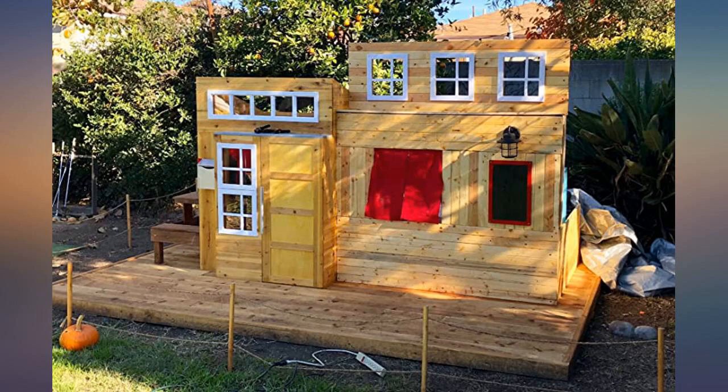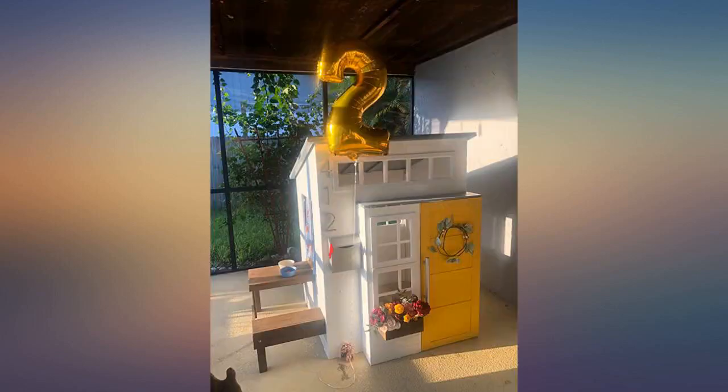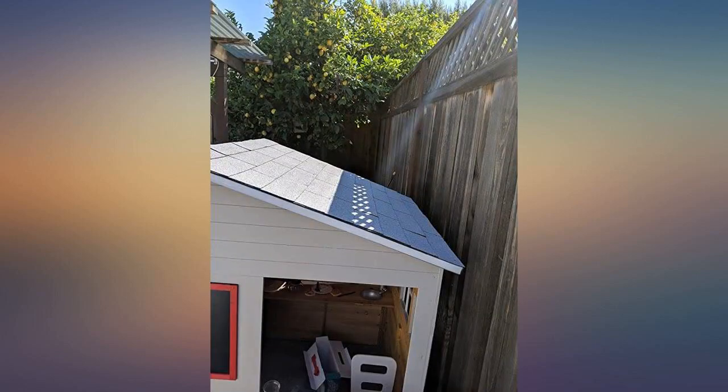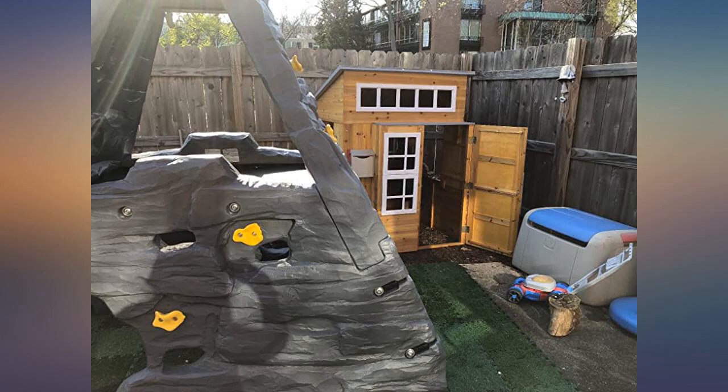I would consider myself an average Joe handy person. It took my 12-year-old son and I 6 hours to put together. It was an immediate hit with the girls, ages 3 and 1, right after it started to take shape. Might have been able to get done a little quicker if I didn't have to work around them while they were trying to play in it.